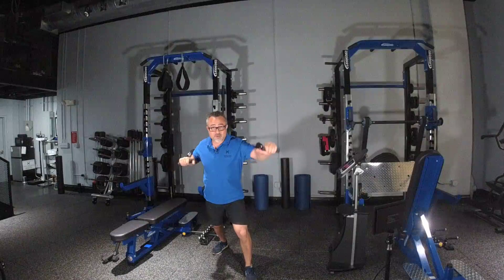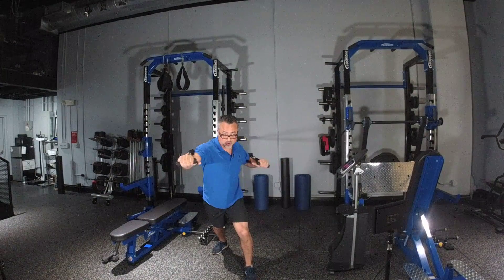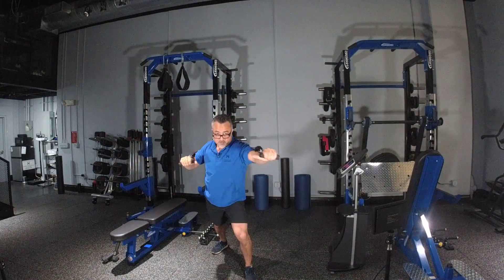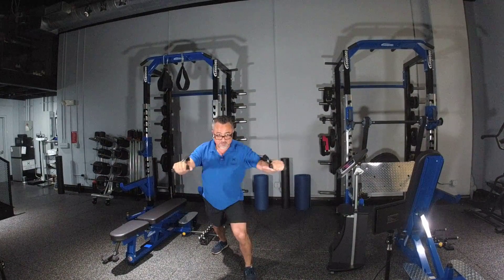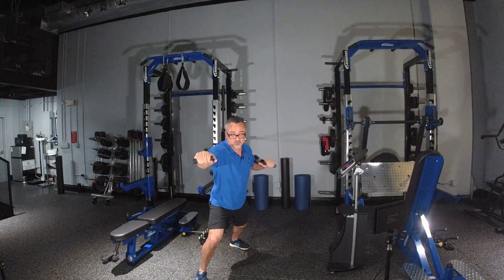You can move as fast as you like, nice and controlled, and you can speed it up if you like and be more explosive with them. Obviously from time to time it'll be good for you to change your stance as well.